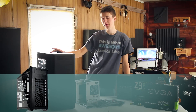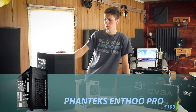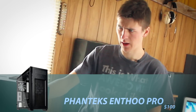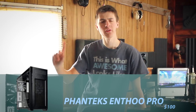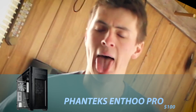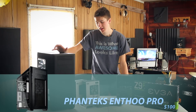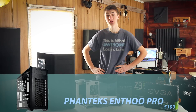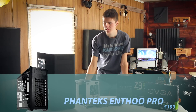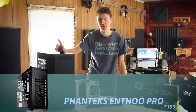Alright, so the case I decided to go with — I'm calling it Beast Mode — but it's actually a Phanteks Enthoo Pro. It's a full size case. It's a monster and I've heard great reviews about it. I've looked around it a little bit already and opened it up. It looks awesome. Looks like it'll be great for cable management and air flow. And all in all, it should be a great case for just a hundred bucks.